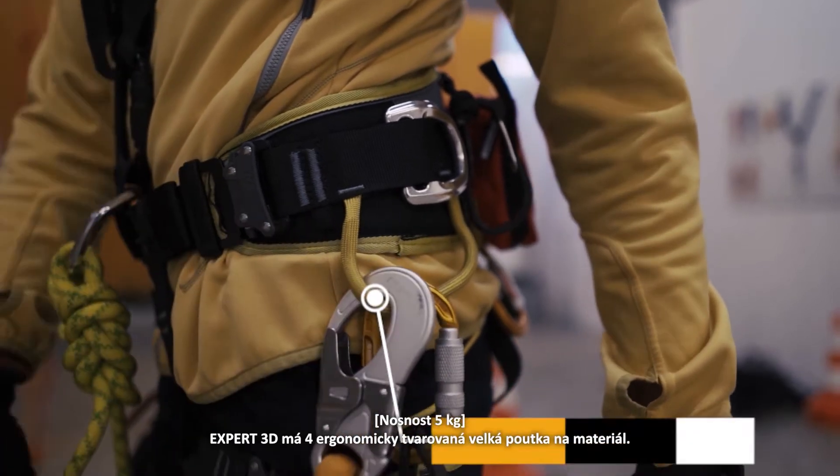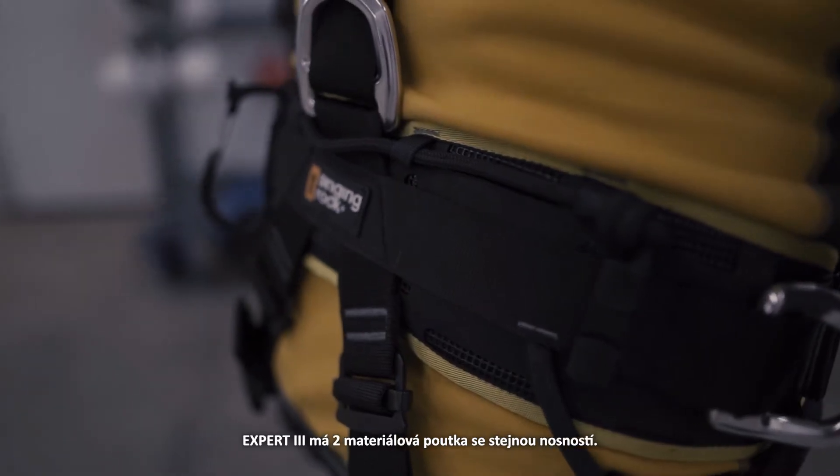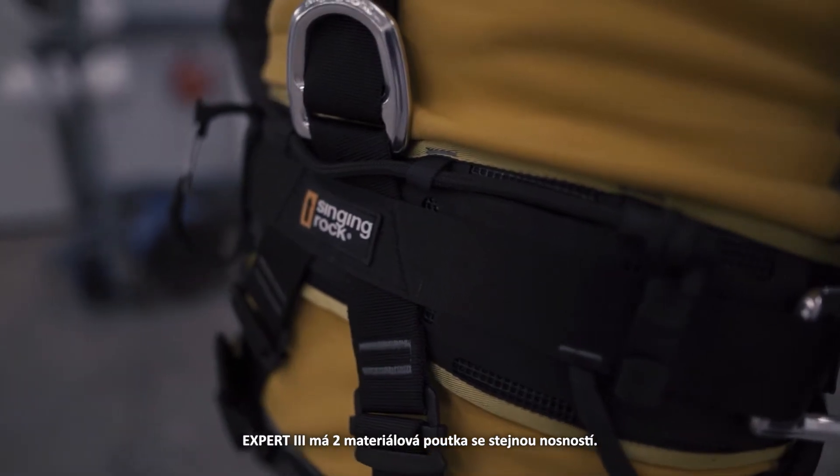Expert 3D has 4 ergonomic braided gear loops. Expert 3 has 2 gear loops with the same bearing capacity.